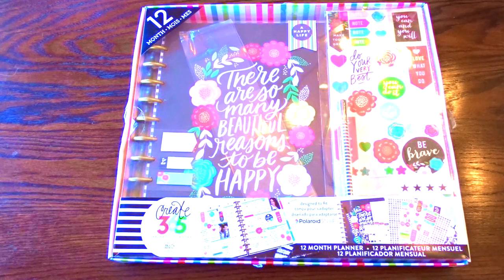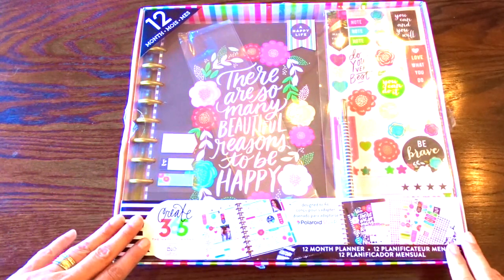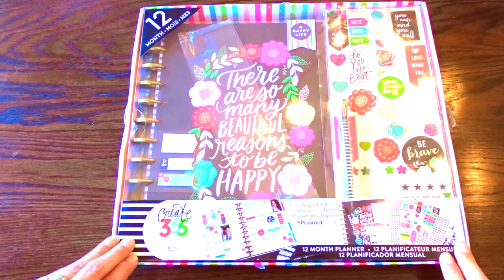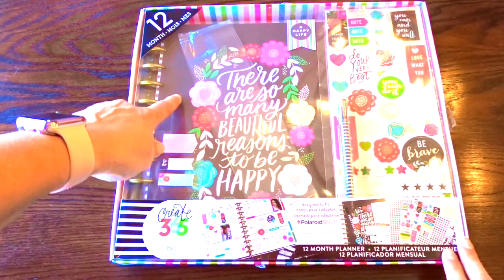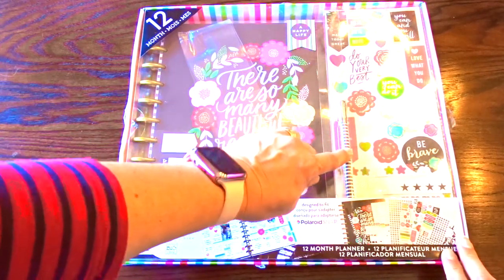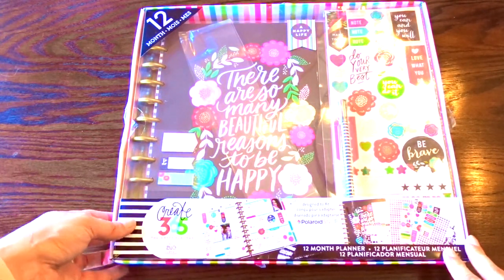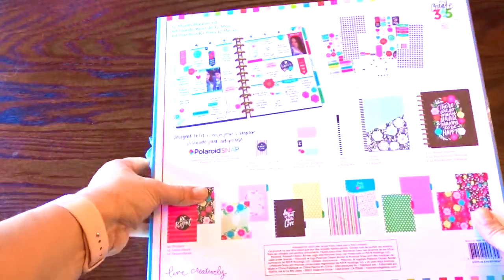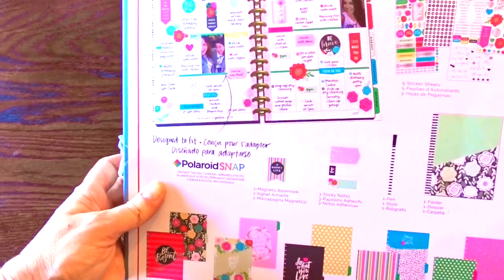Hi guys and welcome to my channel. In this video I would like to unbox the brand new Create 365 the Happy Planner. It is a kit that includes the 12 month large planner, comes with some stickers and a pen, and it's designed to fit the Polaroid Snap pictures. Let me show you the back — it has all these stickers and then these are the page designs, the separators.